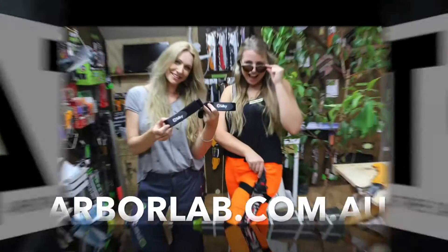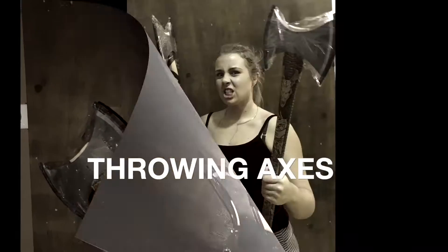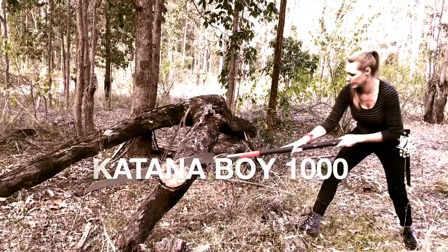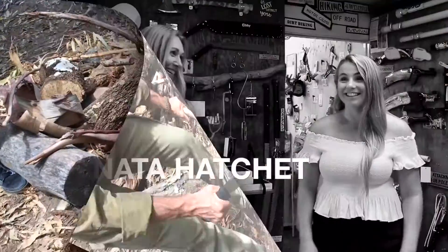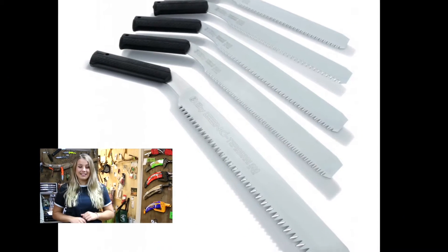This week we're talking about a family of saws with the big brother having a half-a-metre-long blade. We are talking about a particular family called the Ganky, and it is available in five different blade lengths.